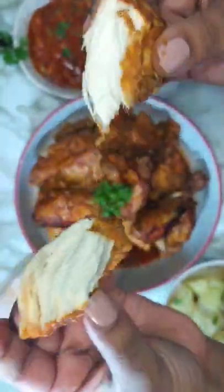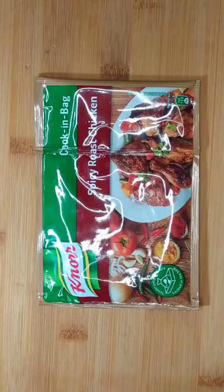Let's make this air fried roast chicken with quinoa. Firstly, you want to cut and rinse the whole chicken. For this recipe we are using a quinoa spicy roast chicken cooking bag. Open up the bag and add in the chicken pieces.